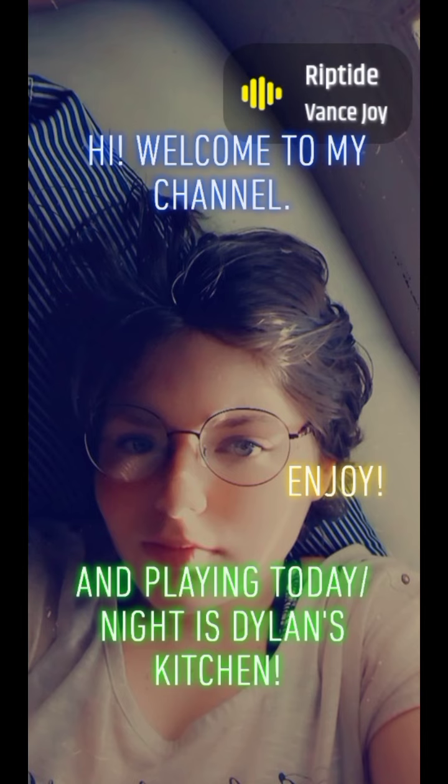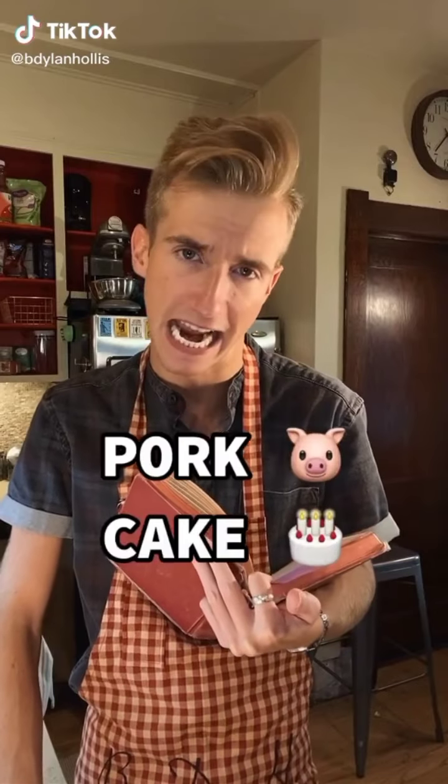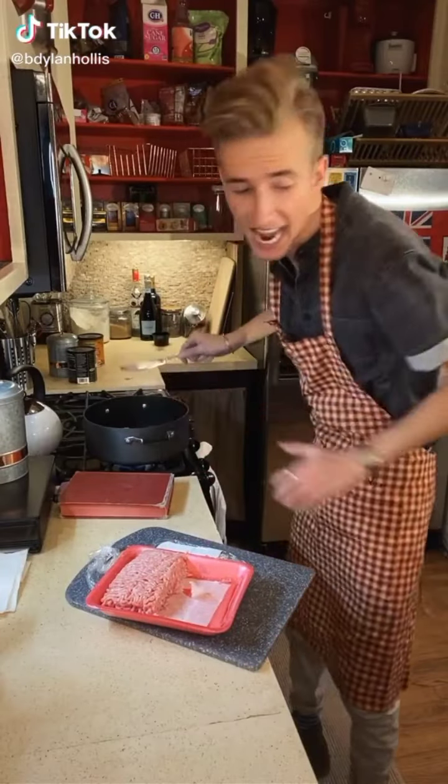Running down to the riptide, taking weight to the dark side. Pork cake? What are you doing with that pork? Oh, you know, just baking my cake.